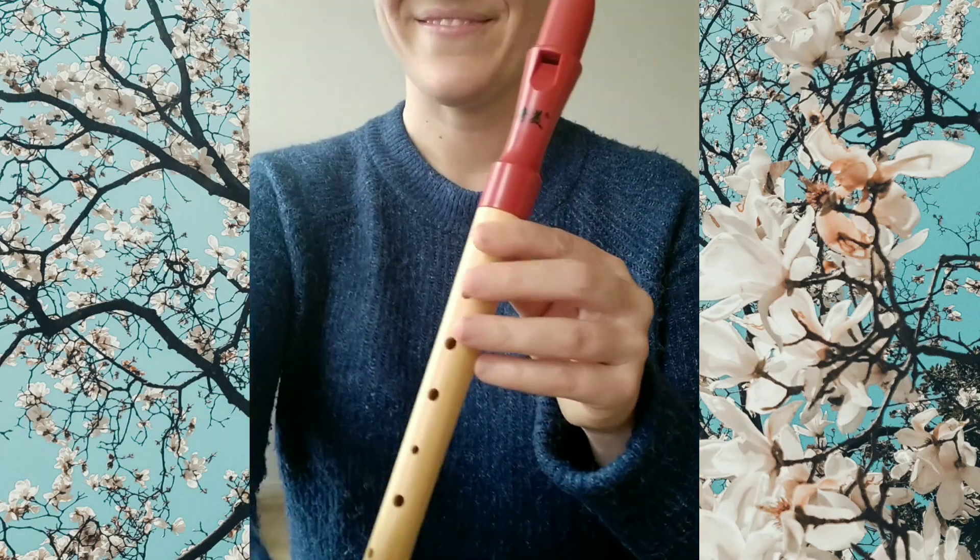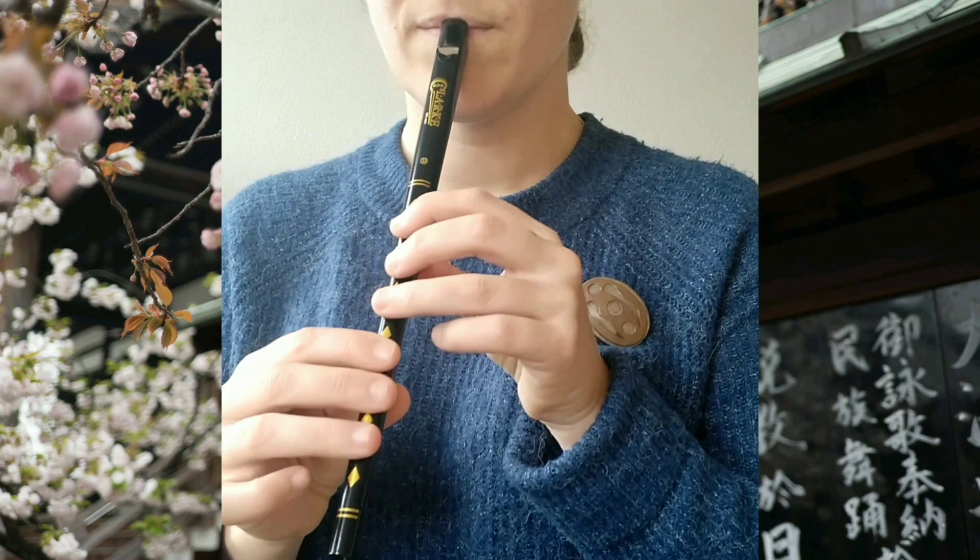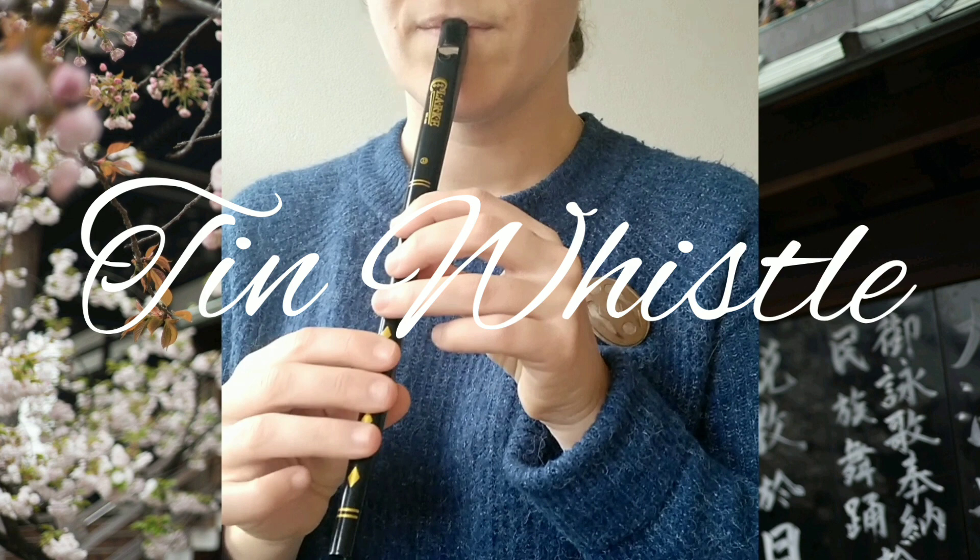As you might have noticed, the fingering is almost the same, which is not the case for our next instrument, the tin whistle.